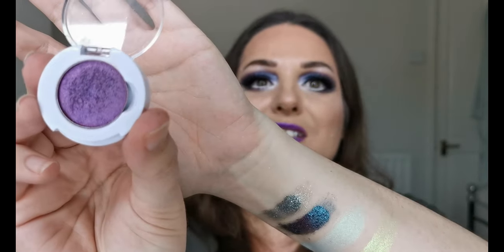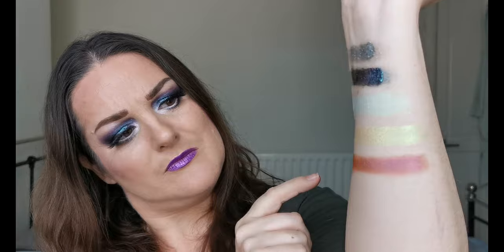And the next one up is called Charisma, and it's a really nice purpley colour — more reddy purple. Let's have a swatch and see what happens. It's got like an orangey brown shift in it with a purple. Let's put a bit more on. Can you see that shift on the camera? It's got like an orangey brown shift to that pink purple. That is already stunning, absolutely stunning.